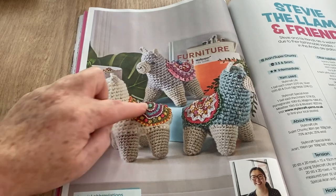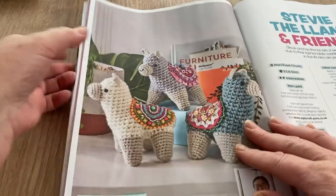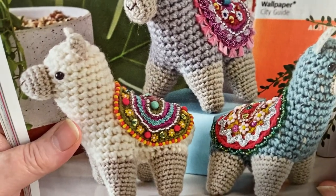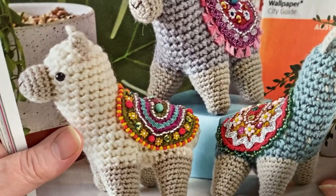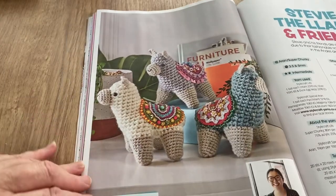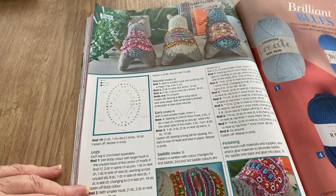I love these though — I don't think it's going to be very easy to crochet because some of it has to be embroidered; you can't crochet something that tiny. Anyway, it is pretty — I love them. You know I'm a sucker for a llama or an alpaca.